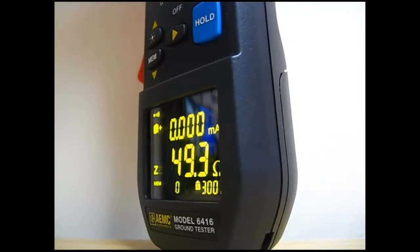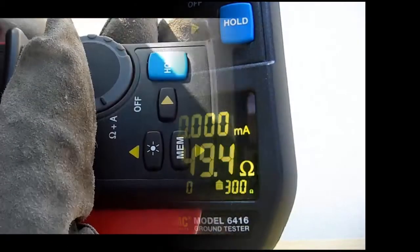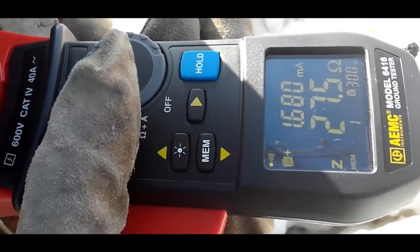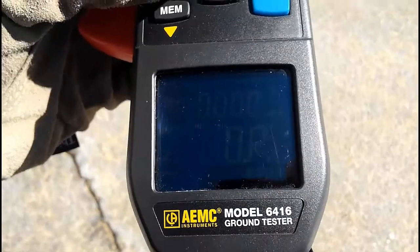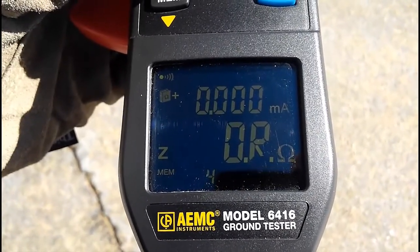The OLED display is also ideal for bright ambient conditions. For example, when viewing outdoors in sunny conditions, press the brightness button on the instrument's front panel to enhance the contrast on the screen. This button is identified by its bright light icon. With the display contrast set to high, the screen is now easily visible even in the brightest natural conditions.